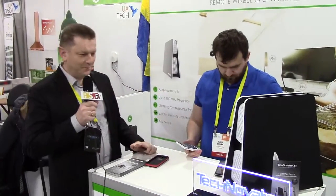Hello, my name is Leszek. I'm one co-founder of Technovator. We have a pleasure to present you a wireless charging system over the distance.